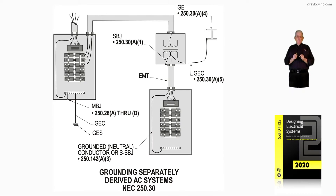This illustration deals with grounding simply derived systems that are AC systems in accordance with 250.30. Due to engineers, contractors, electricians, and inspectors as well, they wanted all the rules for simply derived system grounding put into 250.30 of the NEC, and we have finally accomplished that.